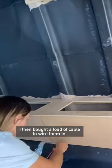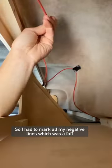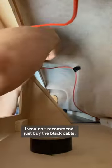I then bought a load of cable to wire them in. Probably foolishly, I only bought red cable, so I had to mark all my negative lines, which was a faff. I wouldn't recommend it — just buy the black cable.